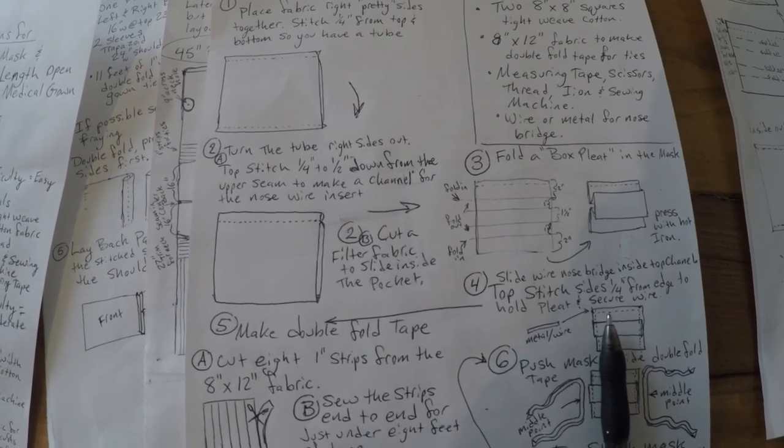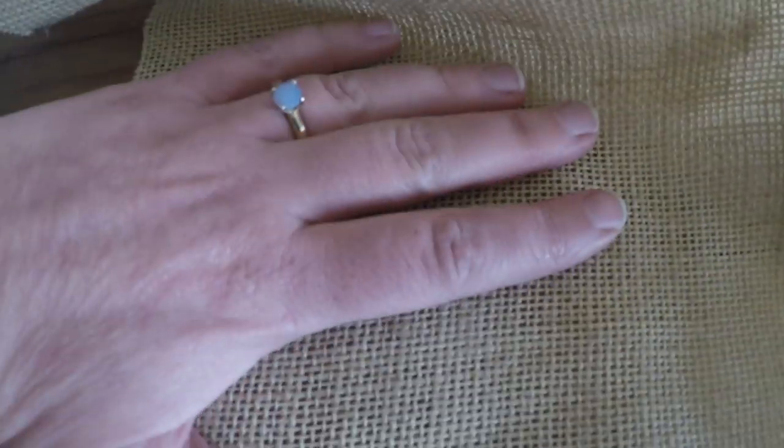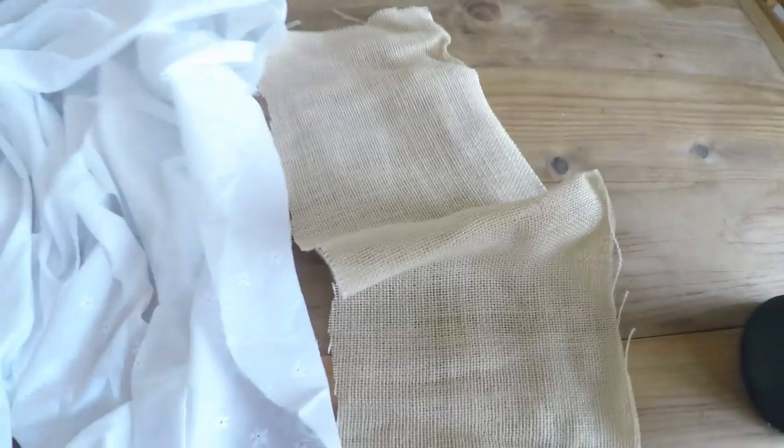I teach beginning sewing lessons, so some of this will be a review for experienced sewers. For those new to sewing, I'm going to explain weave. I have a piece of burlap here — every woven fabric has a warp and a weft, those are the fibers that go across. Warp is up and down, weft is across. Burlap is a very loose weave and you can see all the holes between threads — burlap would be a terrible material for masks.